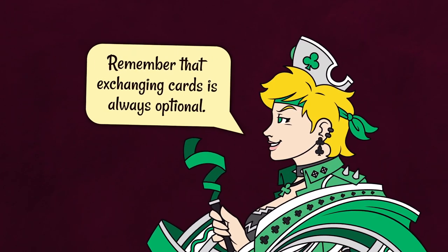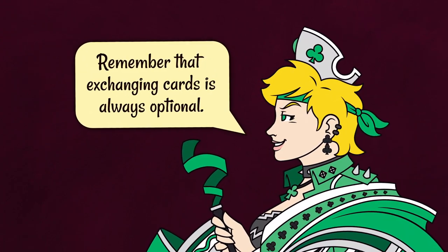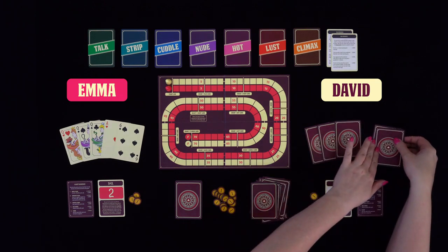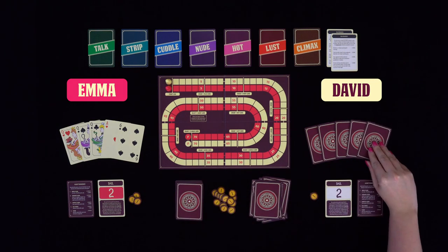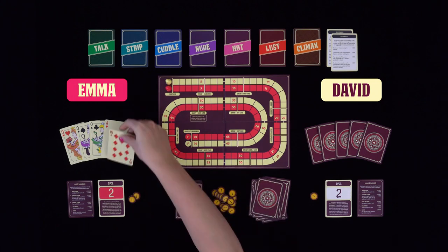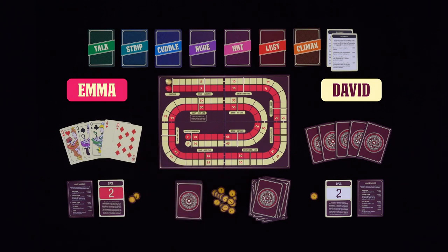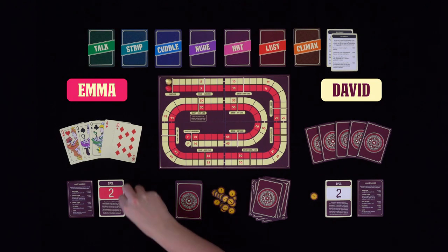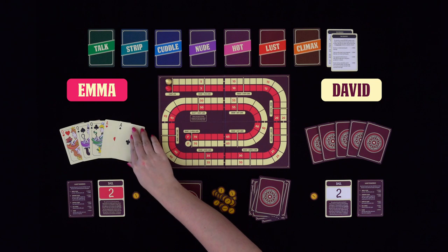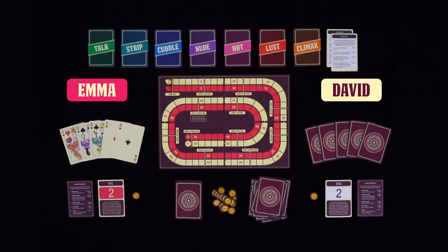Please remember that exchanging cards is always optional. In this example, David decides to spend two coins to exchange two cards. Emma pays one coin to exchange one card. David does not want to exchange any more cards. It's Emma's turn again, and since the last card she received did not help her, she decides to pay one more coin to exchange one card again. Since Emma now has a full house, she does not want to spend more coins either.